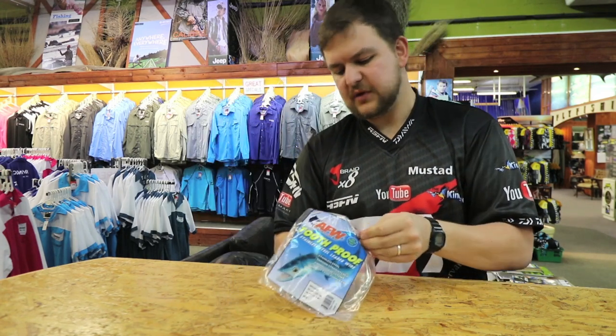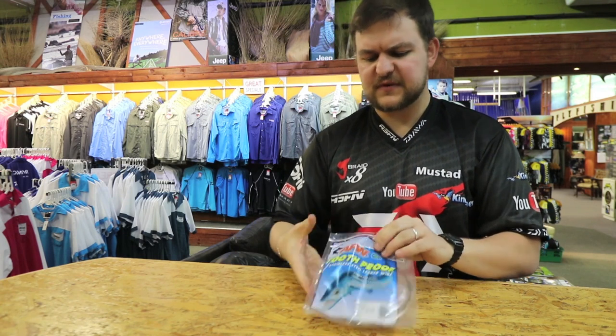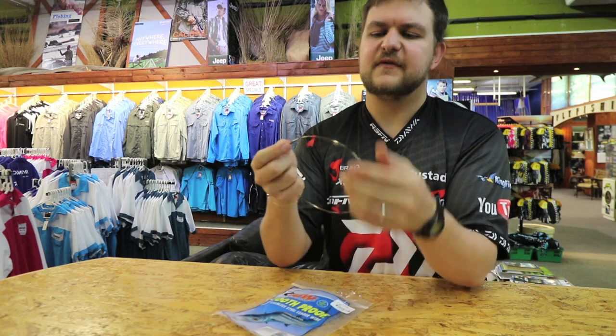You get it in all different sizes, all the way down from your number 2 — as far as I know, the lightest that they do — all the way up to about a number 14.